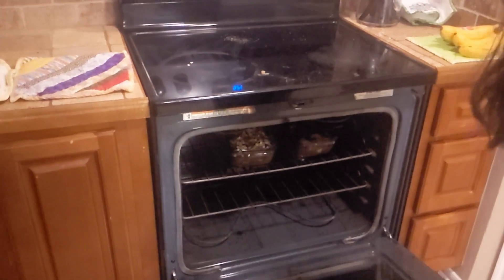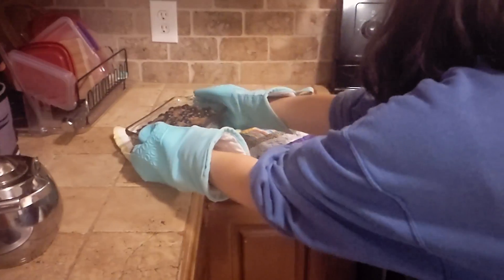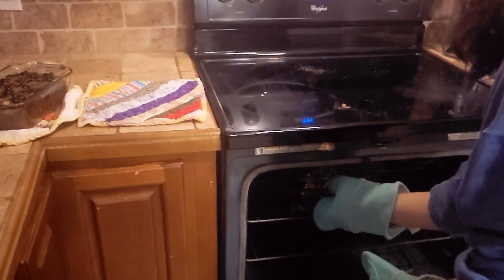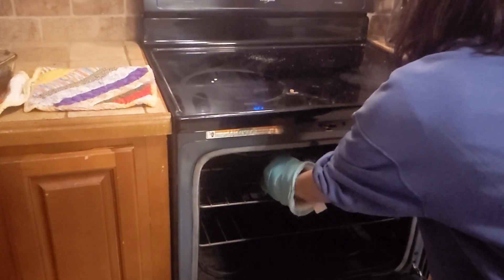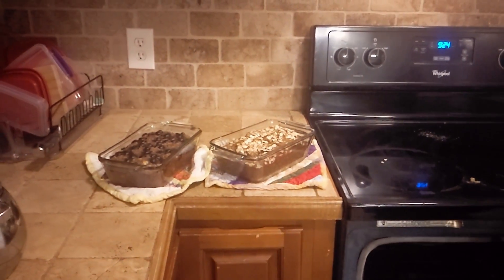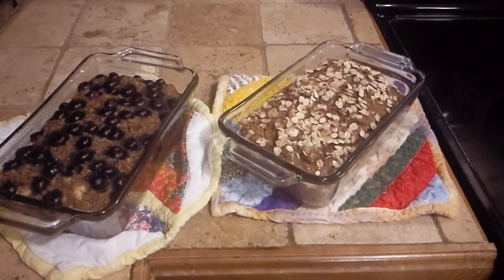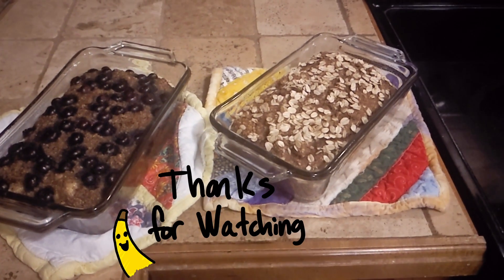And just like that, it's done. It looks very nice coming out of the oven, but I've found that once it's in the fridge it does sink a bit and deflate some of its puffed-up appearance — but it still tastes delicious. Thank you for watching!